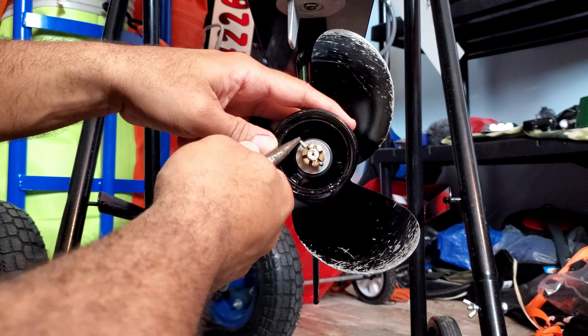The nut is not very tight — it only needs to be hand-tightened and hand-loosened. A little bit of movement and it's already loose. Here's the nut, we keep the washer, and there comes the old propeller out. Now let me get the marine grease.